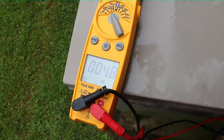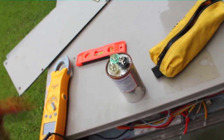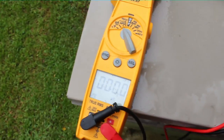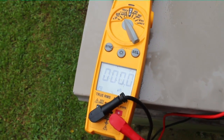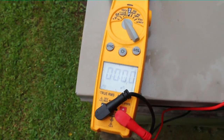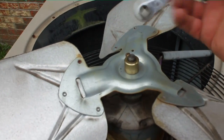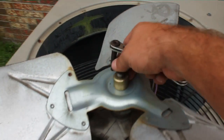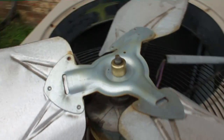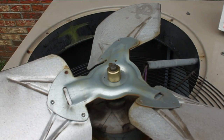It looks like the motor needs to be replaced. We have 4.8 microfarads on the fan side of the dual run capacitor. The capacitor is actually good, but it'll be changed out anyway — I always change out any capacitor when I change out a fan motor. This fan motor is going to go bye-bye. We have a replacement fan motor. We're going to put a little bit of coil on the shaft and take the nut off with the service wrench. Hopefully it'll come right off — it actually looks pretty clean.